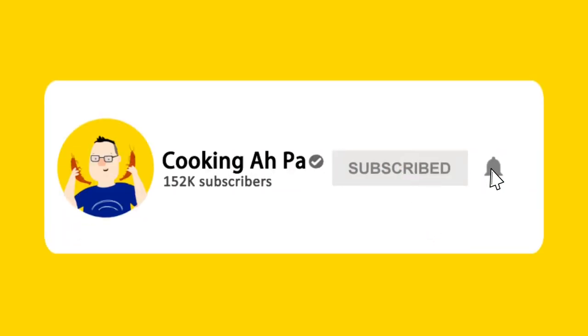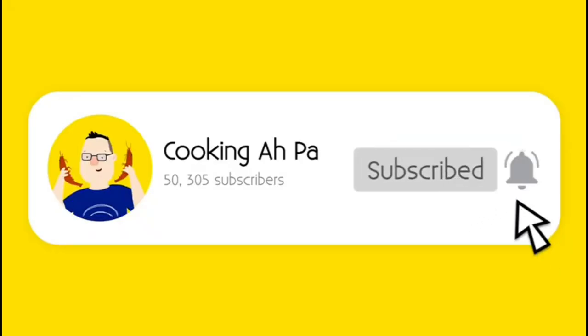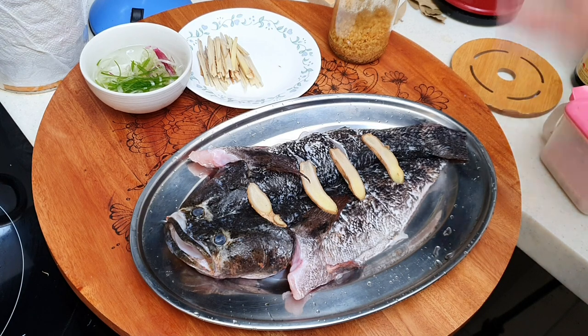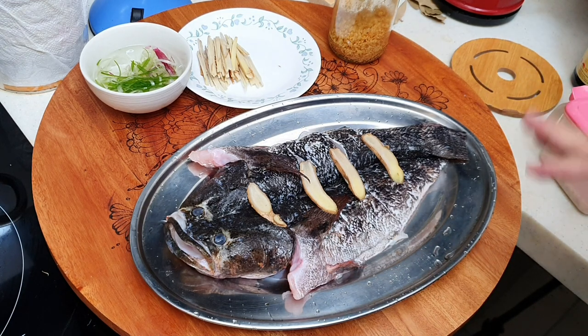Remember to click subscribe and notification button for more Abba's videos. Hi, this is Cooking Abba. Chinese New Year is coming. I want to wish you all 'zhan zhi gao fei' — go prosperity ever, forever.